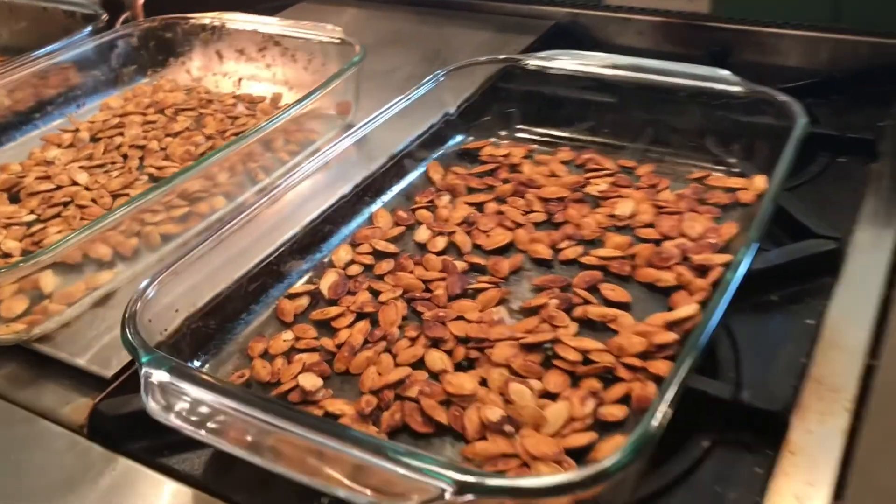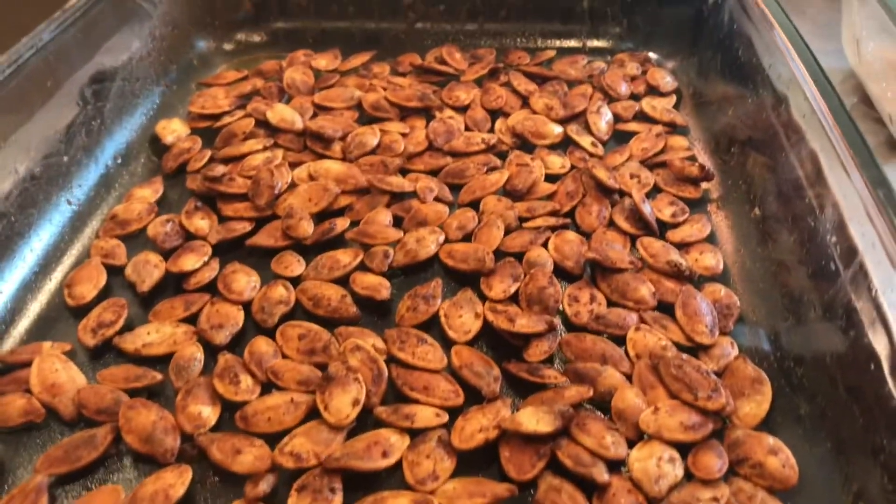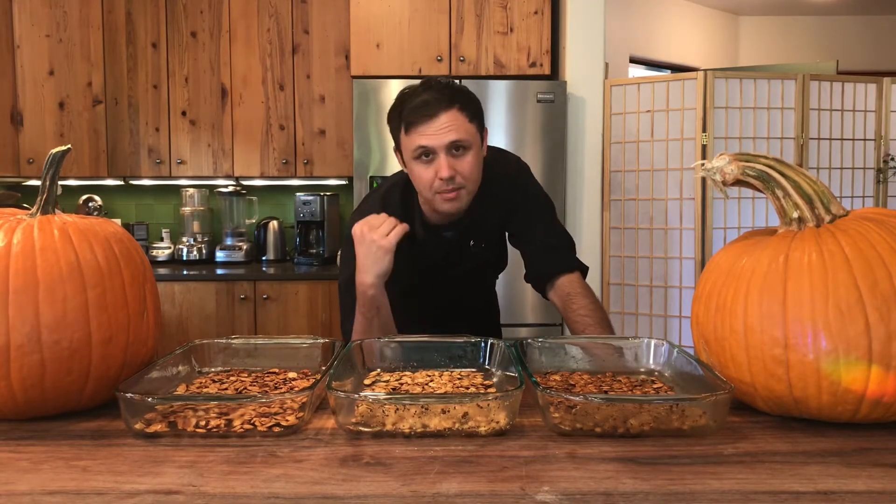There they are, fresh out of the oven, smelling amazing. This is the tamari and soy, this is the rosemary salt — smelling incredible — and the curried pumpkin seeds. Oh my god, I can't wait to try these. As far as cooking time goes, that took a full 25 minutes in my oven.